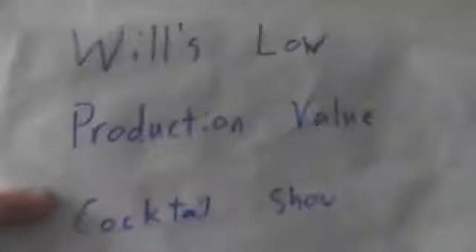Hi, welcome to Will's Low Production Value Cocktail Show. I'm Will, and today we're going to be making the Amaretto Sour — a version invented by Jeffrey Morgenthaler. We're going to do a couple of twists on his recipe, namely that we're not going to add any extra sugar syrup. I just don't think this drink needs it; amaretto is sweet enough.